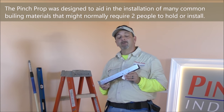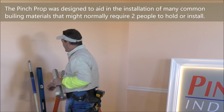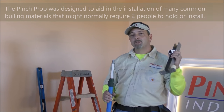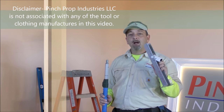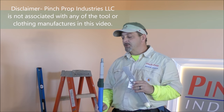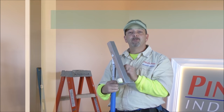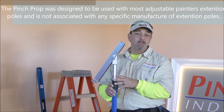The Pinch Prop was designed to install kitchen wall cabinets. Today I'm going to show you how to install crown molding, picture rail, signage, kitchen cabinets, and handrails. The Pinch Prop was designed to be used with most universal four to eight foot extension poles and is not associated with any paint pole manufacturers at this time.